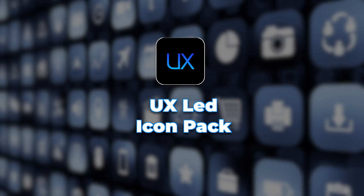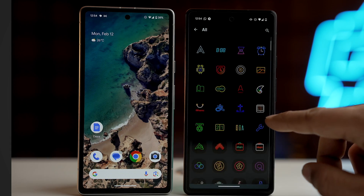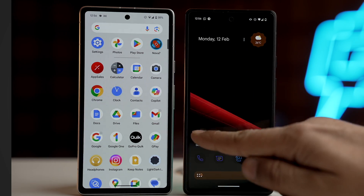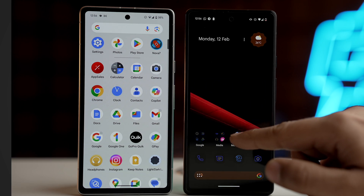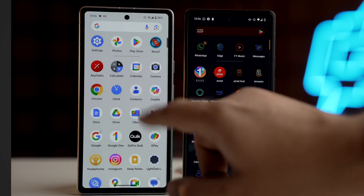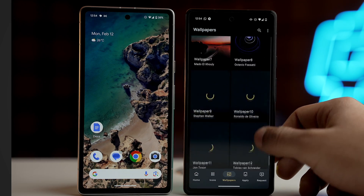Our next icon pack is UX LED. This icon pack showcases the beauty and creativity of minimalism in design. With its colorful lines and gorgeous hues, this icon pack gives your device's interface a fresh and modern look. It's a visual treat which adds simplicity and artistry, and for every customization lover out there this is a must-have icon pack. The colors are lively but not overpowering, creating icons that pop while maintaining a consistent look. UX LED icon pack comes with more than 3000 icons, which should be more than sufficient for everyone's needs. It also has some amazing wallpapers which go with this icon pack's theme.